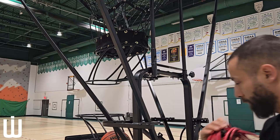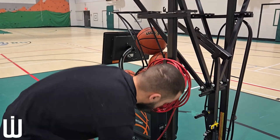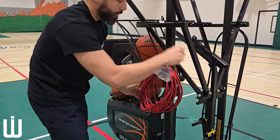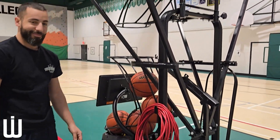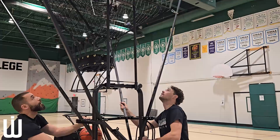When you are done with the machine, you will start by unplugging it and coiling it and storing it to the left of the machine. Roll the machine away from the net, again about three meters.